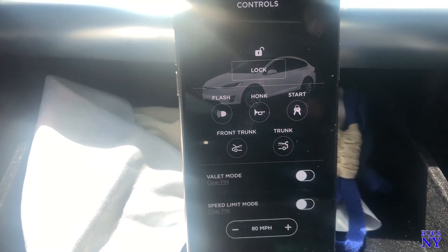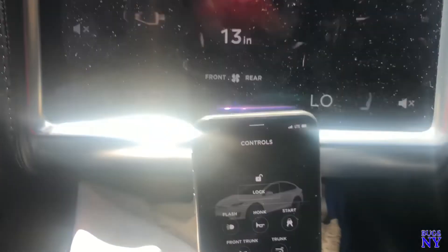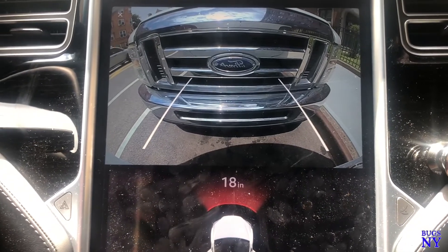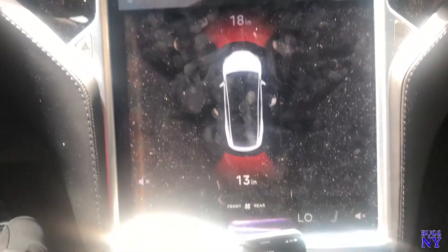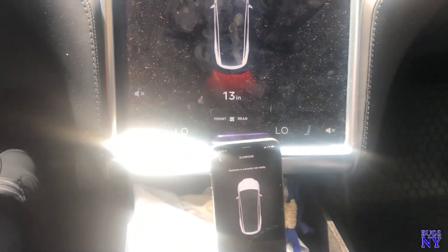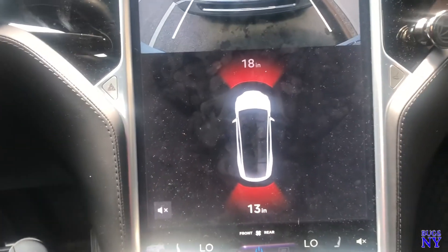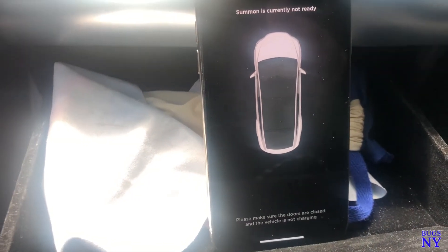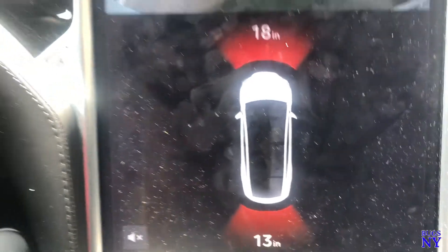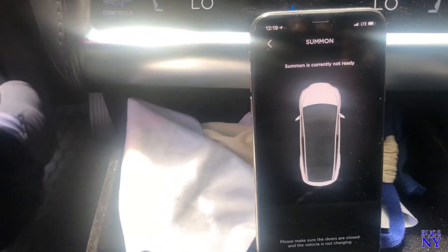They need to add that kill switch feature — someone comes to rob you for your car, give it to them, no need to fight. Add the kill switch, lock up the car, so they can't get out. The next feature I wish they'd add is a 360-degree view camera. The backup camera works fine, but there are blind spots. We've got eight cameras and no 360 view — add it in the phone app too, that'd be perfect. Comment below and let me know what you think Tesla should add. Like, share, and subscribe to the channel. Until next time, peace.